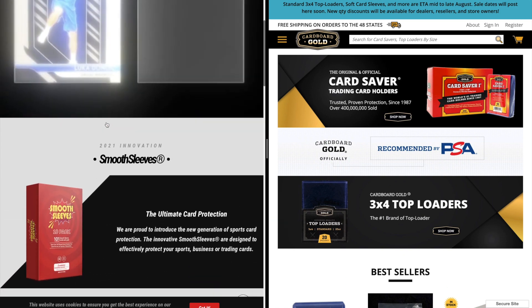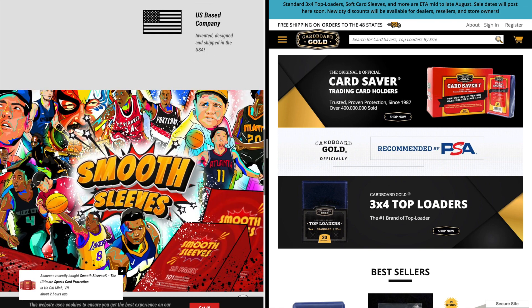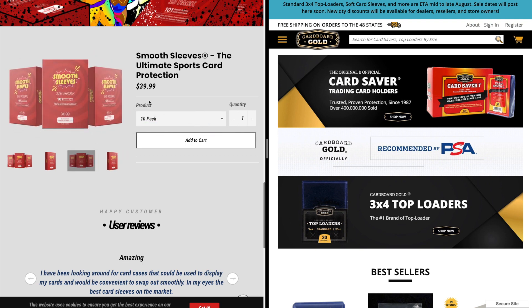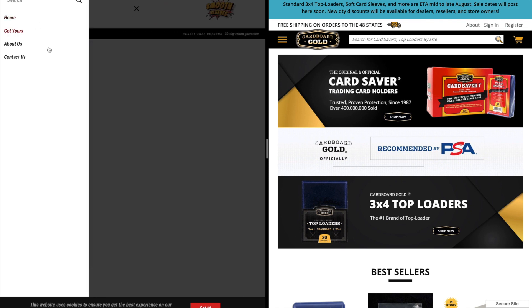The homepage on Smooth Sleeves is definitely one of the best homepages that I have seen. With that slideshow with a different explanation about their product, you are also directly from their homepage able to buy sleeves. The sleeves range in price — they have four, six, and ten packs. The four pack costs $20, the six pack costs $27, and the ten pack costs $40. Each pack does bring a hundred and one sleeves. In addition, you can see some user reviews, testimonials, and also enter your email for giveaways, promotions, and sales.